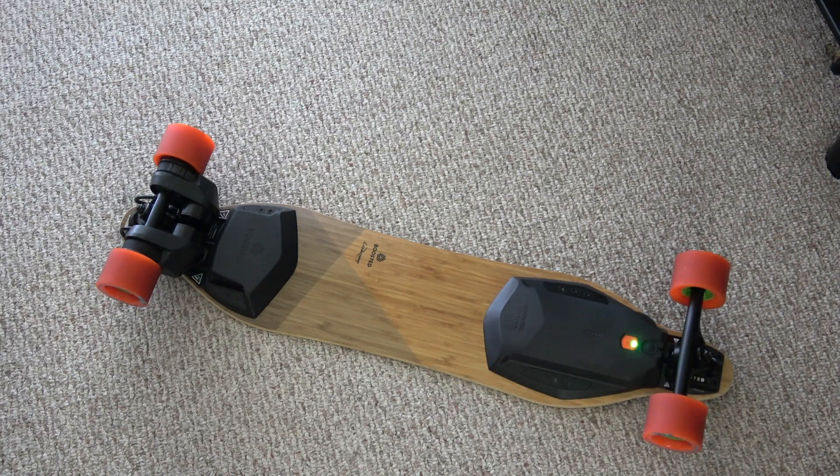Keep in mind that I had the boosted board version one first generation before, so I'm fairly experienced with the boosted board. But when I got the version 2, I was babying it a little bit at first, but now recently I have been using it to go places with and actually commute with and things like that.